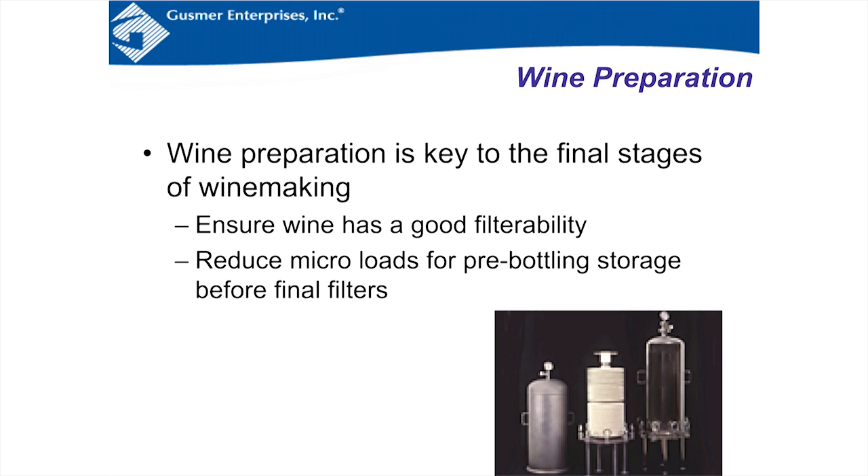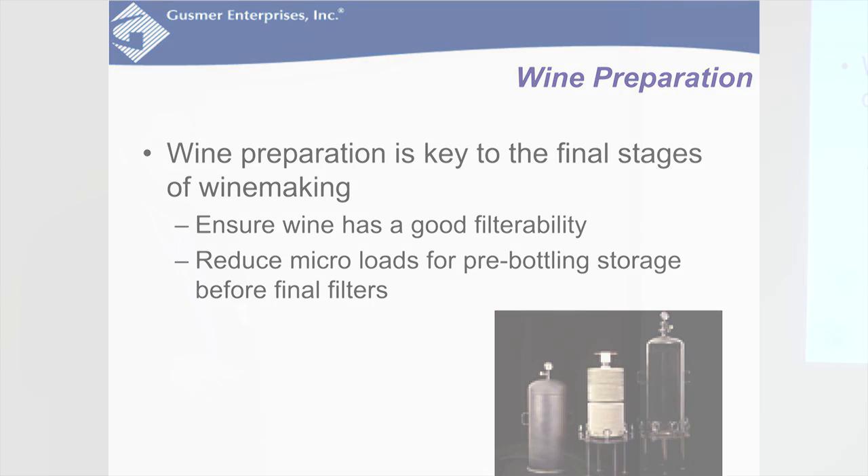Wine preparation is the key to the final stages of wine making, to ensure your wine has good filterability and to reduce the micro load enough so that you can store the wine before it goes to the final filter. Because if you have a high micro load and you store it for a long period of time, it'll increase into something you don't want when you go to bottle.